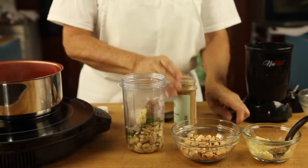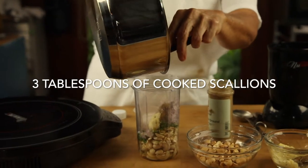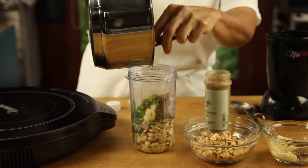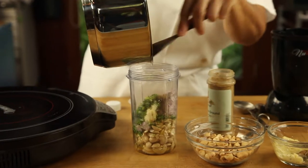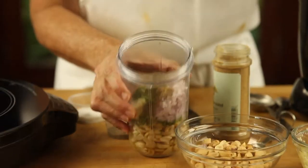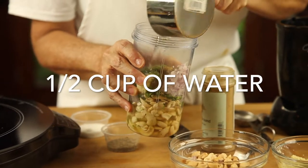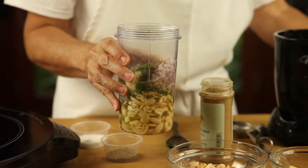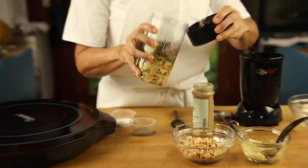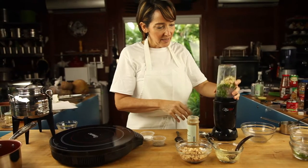By now we have all our ingredients ready in the blender and we can add our cooked scallions. So easy, so fast! All these amazing ingredients full of vitamins, minerals, and antioxidants. We're gonna add a half a cup of water and that's it! Just blend and serve with your favorite ingredient.